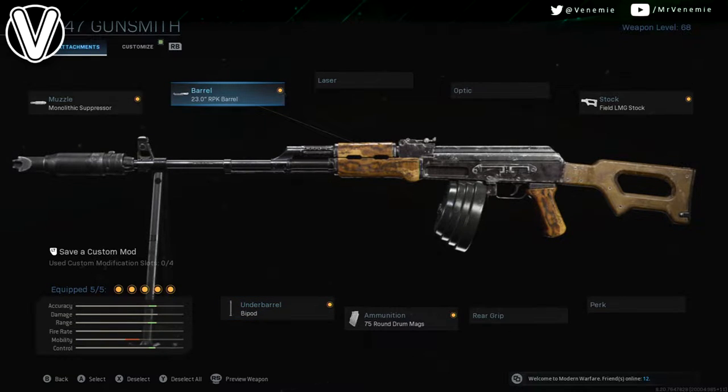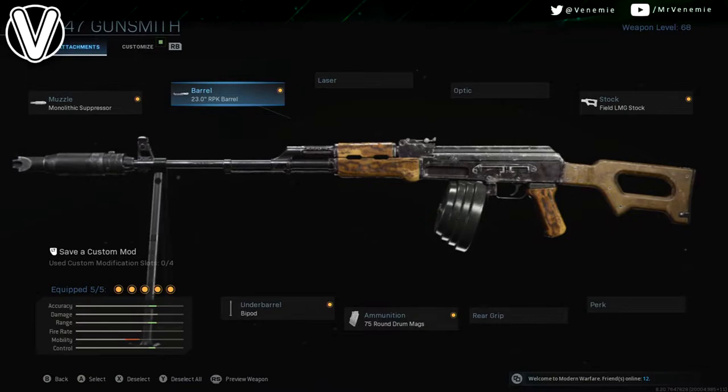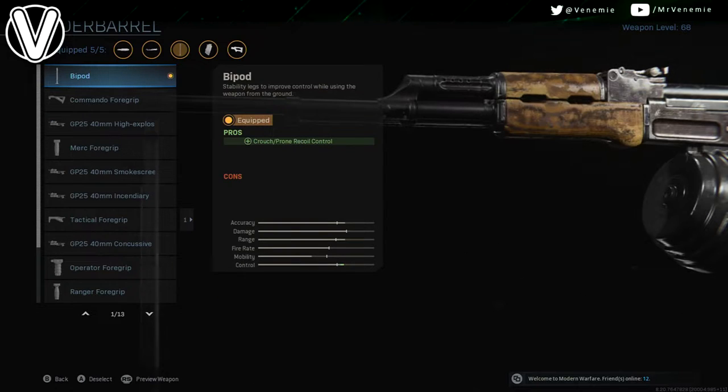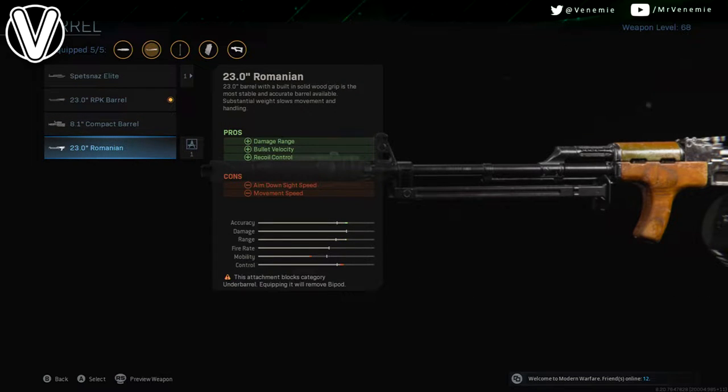For the stock, the Field LMG stock. And then the last thing we're going to be working with is the barrel — you can either have a 23 inch RPK barrel, which is the normal one, you get a little bit more range but that is about it. Then for the under barrel you could apply a bipod, and then you'd have your RPK.